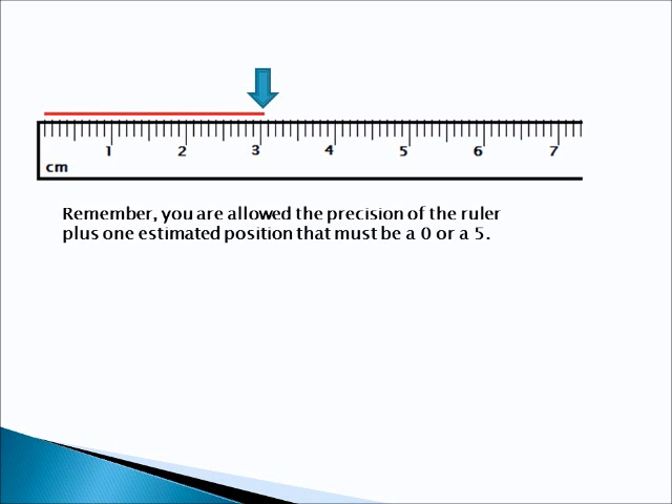Another problem. Go ahead and turn the video off. And when you turn it back on, we'll look at the answer.